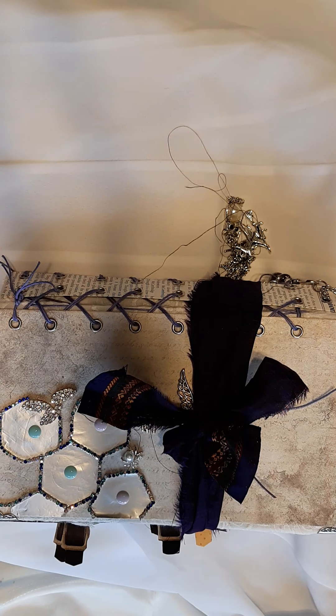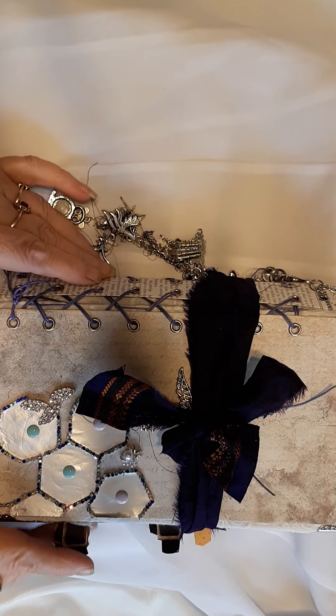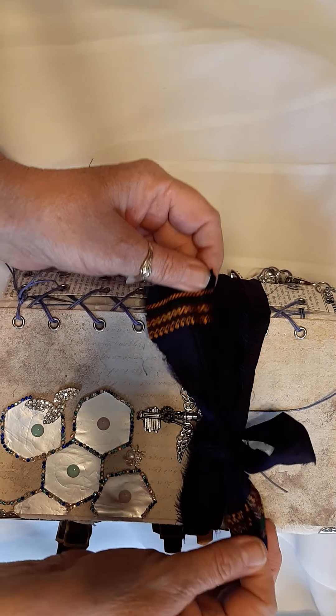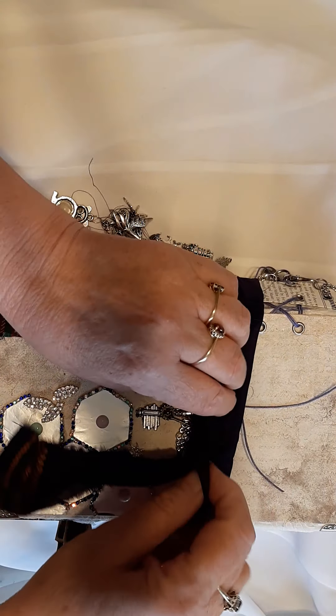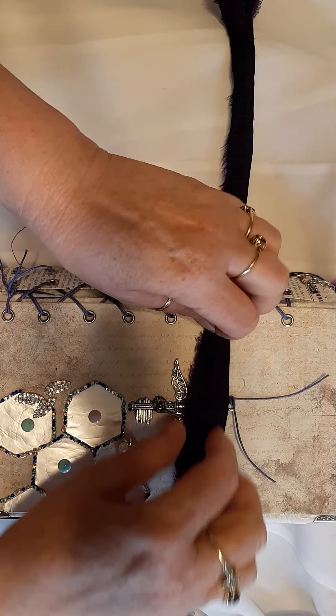Hi everybody, it's Dee here. I'm trying to catch up with all the stuff that I've not managed to finish. So here's another one that I've done and completed now. This is Harry Potter The School Years, tied with a beautiful fabric that Melissa sent to me. And I'm really grateful.